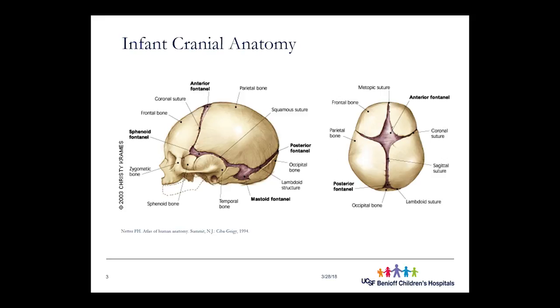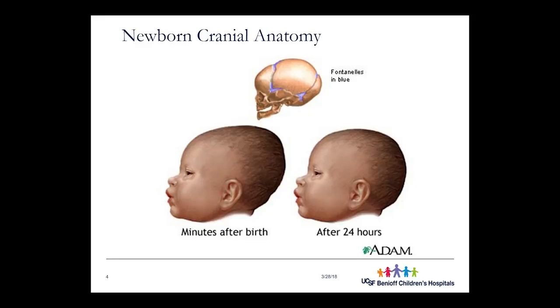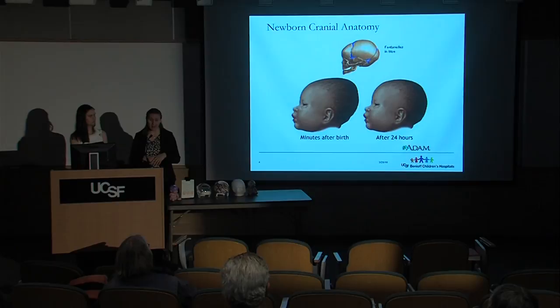The suture sites are where the osteoblasts and osteoclasts are. The second reason for those sutures is for getting through the birth canal. During the first minutes of life, those sutures are very pliable and allow for deformation of the head to pass through the birth canal. That's deliberate, and usually resolves within the first 24 hours, though occasionally it persists a little longer. Deformation from the birth canal is normal — the anatomy is designed to handle it.